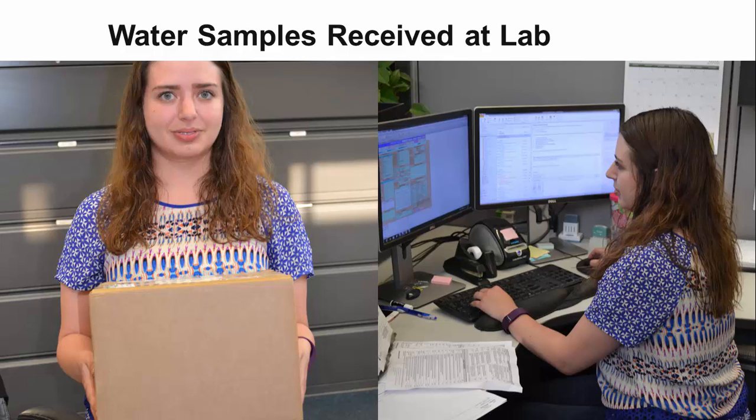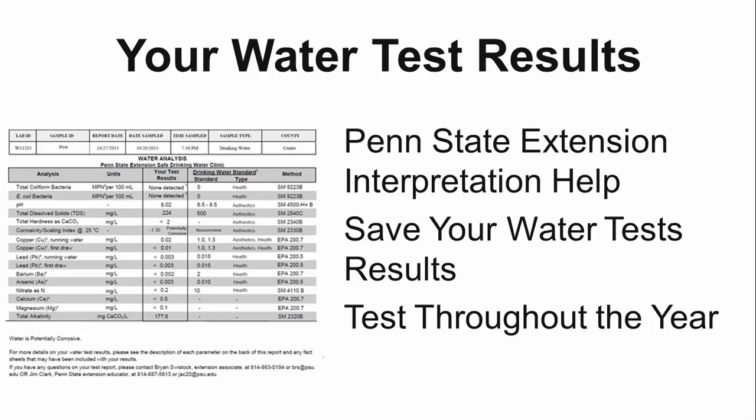Once the water samples are received at the lab they will be unpacked, and if a bacteria analysis is requested the samples will be processed immediately. It takes 24 hours to complete the bacteria test at the lab. If a positive bacteria test is determined you will be notified immediately, even before your other water test analyses are completed and a final water test results sheet is created. Your sample submission form is used to enter your data into the computer so your samples can be tracked as they are processed and a final water test report can be generated and emailed or sent to your home. Penn State takes the extra step of listing Penn State Extension personnel and their contact information at the bottom of your results in case you have problems understanding your test results. It is important to save all your water test report results in a safe place so you can compare these numbers with future water tests.